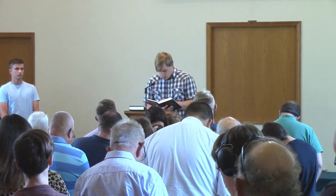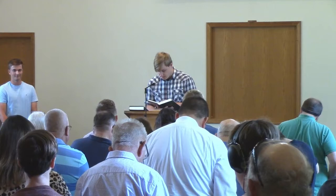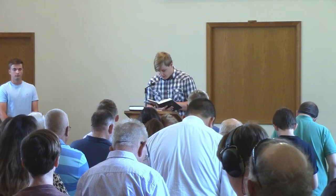The New Testament reading is Mark 7, 14–23. And he called the people to him again and said to them, 'Hear me, all of you, and understand. There is nothing outside a person that can defile him, but the things that come out of a person are what defile him.'